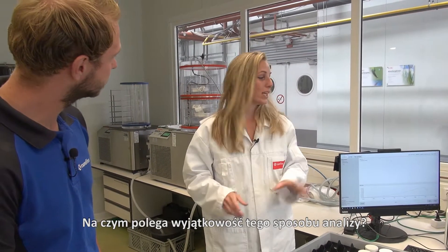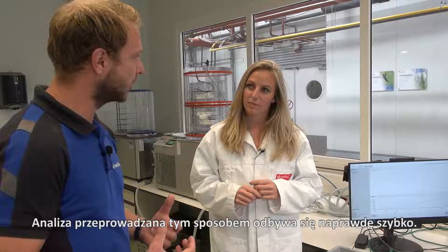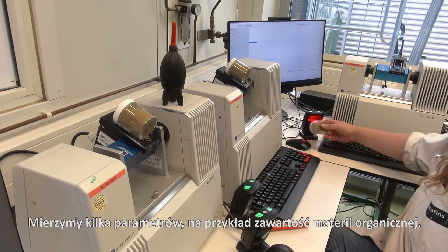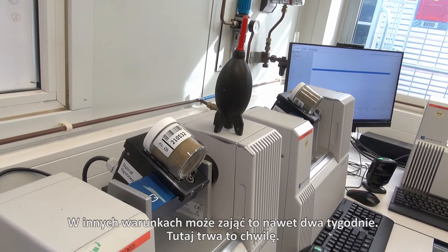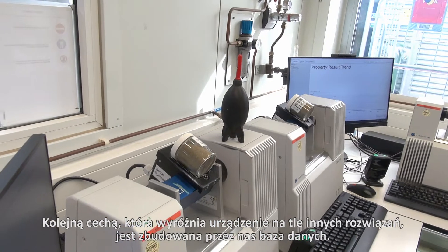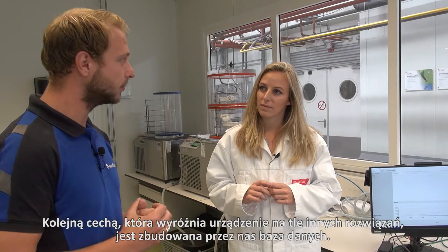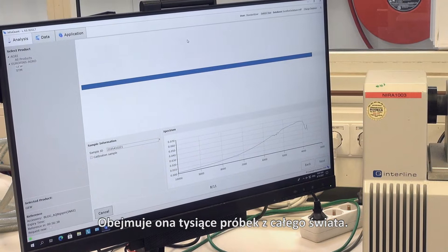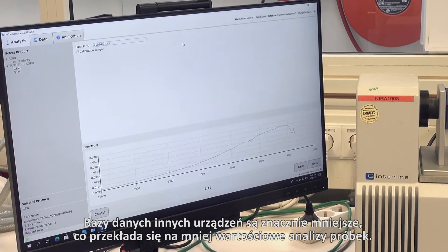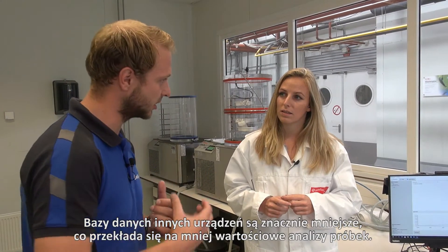So what makes this way of analyzing unique? This way of analyzing makes it possible to analyze really fast. Some parameters, for example the digestible organic matter, normally take one to two weeks. In this way we can do it really, really fast. Another thing which makes this unique in comparison to agricultural machines is the database we've built up with all the samples all over the world — it contains thousands and thousands of samples, whereas the databases on those machines are really smaller. So they cannot analyze it as well as we can here.